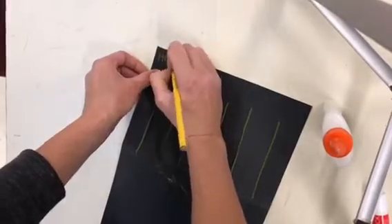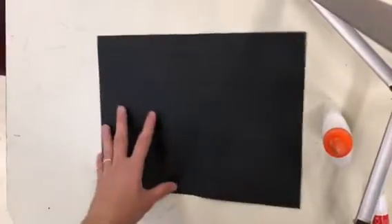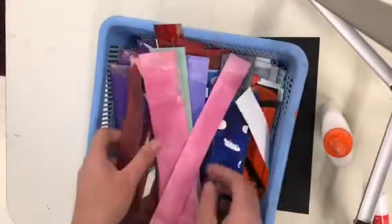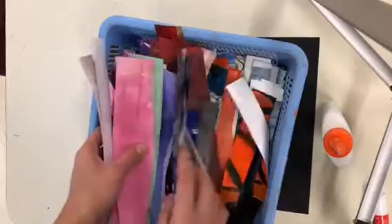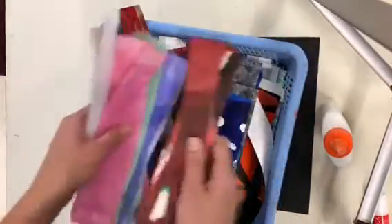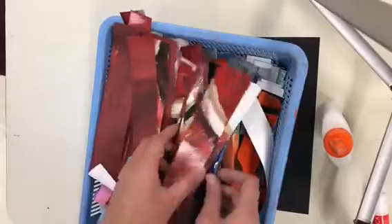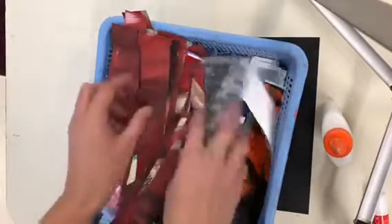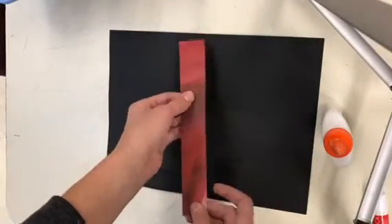Before you go on, write your name in the corner. Now we'll get started with our weaving. I have a whole bunch of strips here — I made these from old artwork that people didn't want or had mistakes — cut into little strips with all sorts of fun colors. Go ahead and pick one out, whatever color you like.